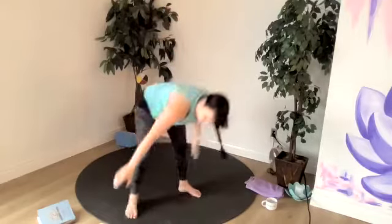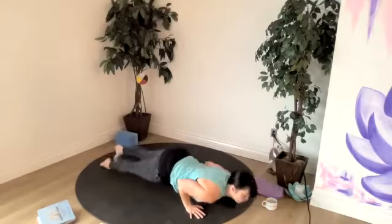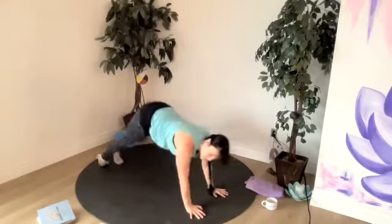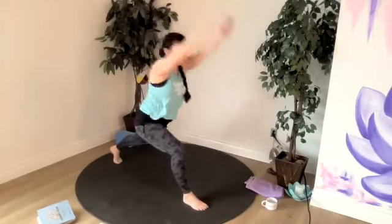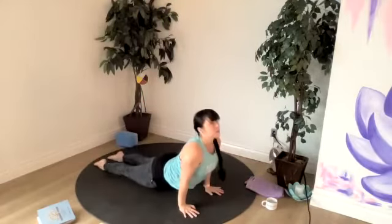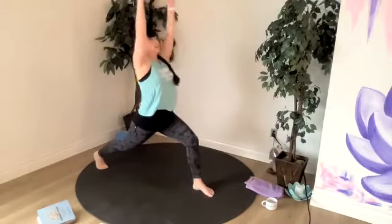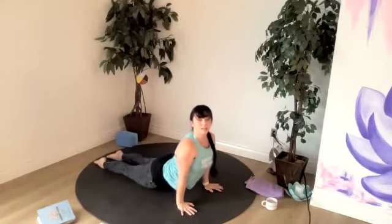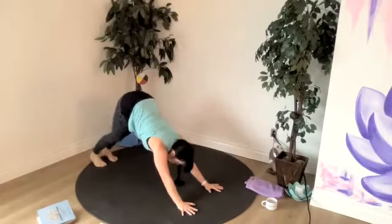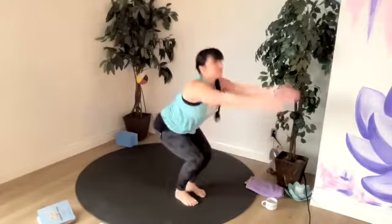Let's do it again. Big breath up, exhale, dive. Halfway lift, breathe in. All the way to chaturanga or your plank on an exhale. Hold your plank or move into an up dog. Down dog. Left foot between the hands, inhale to lunge. Exhale to chaturanga or hold your plank. Up dog or cobra. Back to down dog. Right foot comes up between the hands, one inhale to lunge, and back to chaturanga or plank. Hold your plank, up dog or cobra, then meet in down dog. Hop, step or jump to halfway lift, breathe in. Exhale, fold. Inhale, chair. Exhale, mountain.